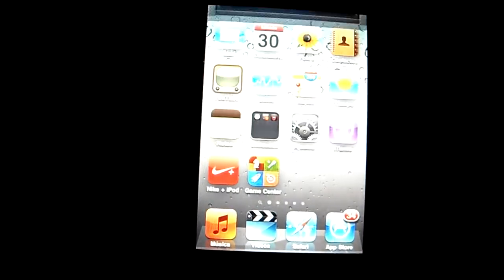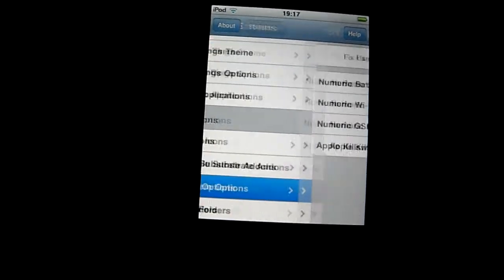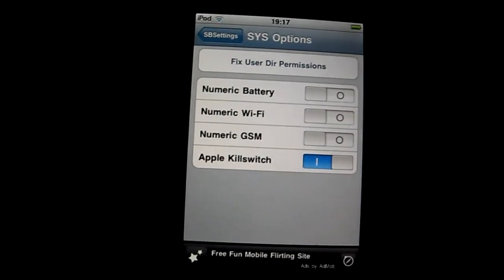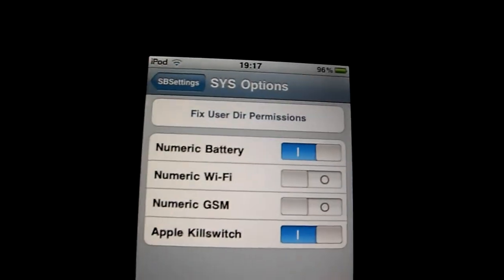Go to more. You have to go to system options. And there you will have numeric battery, numeric WiFi, numeric GSM, and Apple kill switch. You will click here on the numeric battery and the battery percentage.